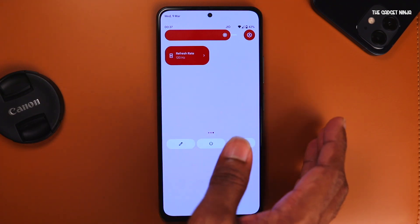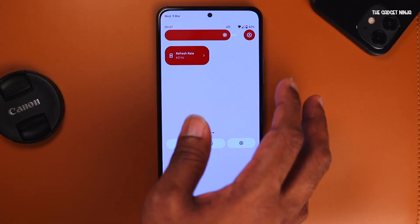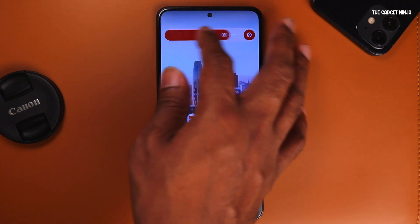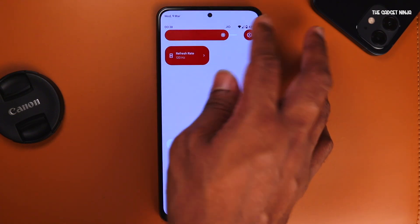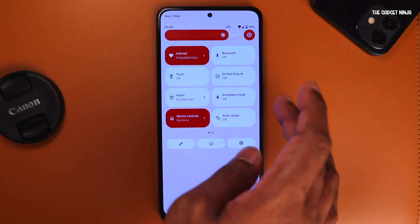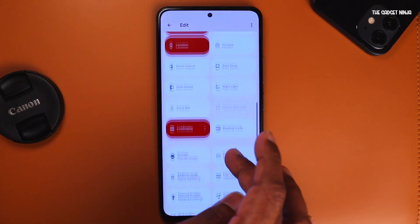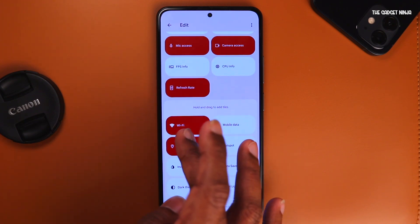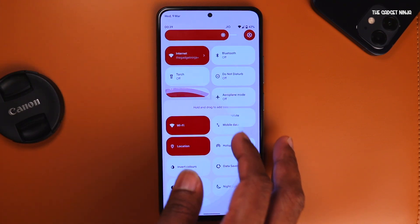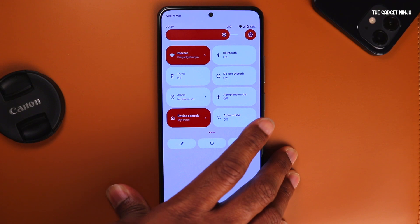There's also a refresh rate toggle — it is set to 120Hz. I can tap on it and it will change back to 60Hz. Let's keep it at 120. There's also a brightness slider where I can just change brightness or tap to turn off automatic brightness and tap again to turn it on. There are two more toggles I like — the internet toggle in Pixel ROMs. If I tap on edit and scroll down, I have Wi-Fi and mobile data separately, so I can turn Wi-Fi on and off directly from that tile without going through the internet toggle.